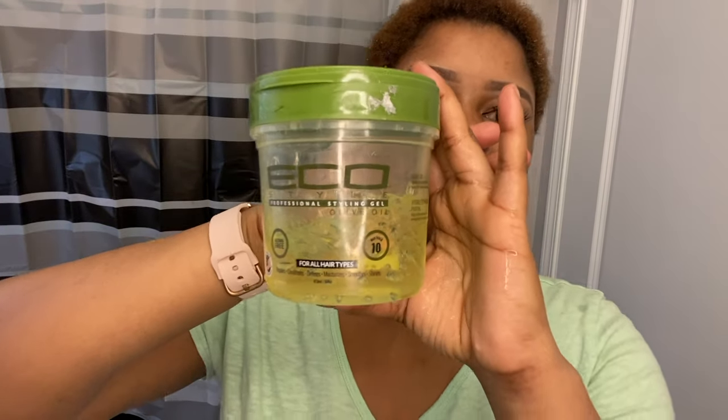My hair is at this awkward in-between stage, and I just showered so it's a little damp. The products I'm going to be using today are this eco styler gel — the olive oil one — and then some Alotta Body coconut and shea oils foaming mousse, which is super good to ensure that your style lasts for a few days.